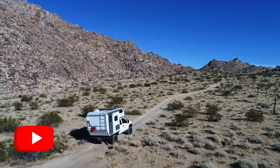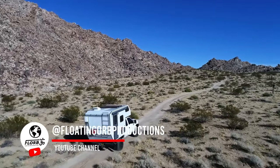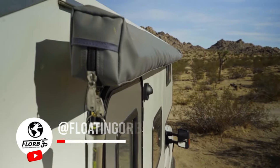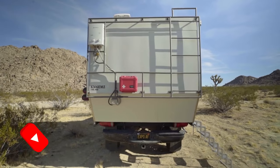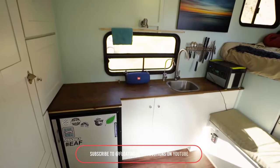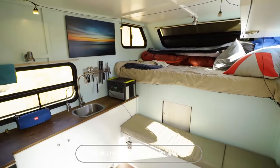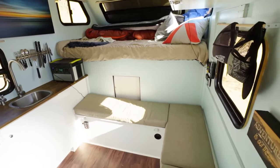We have a custom expedition camper built for photographers, based on a Ford truck. This minimalist setup is all about practical adventure. It features a propane heater for chilly nights and a powerful fan for ventilation — a clever design that balances comfort with functionality, perfect for capturing nature's wonders on the go.